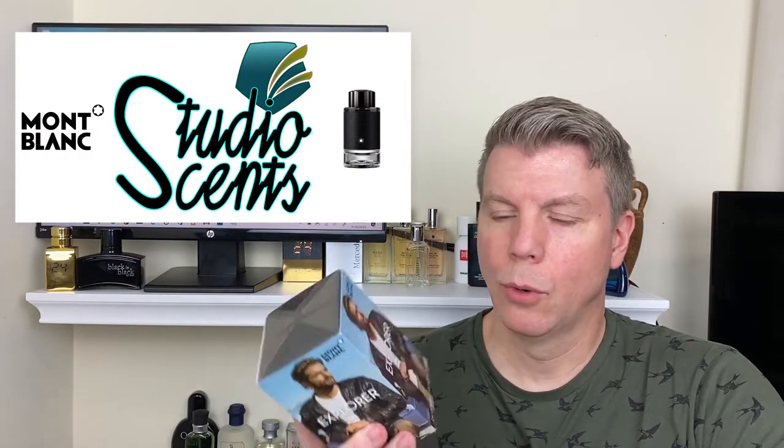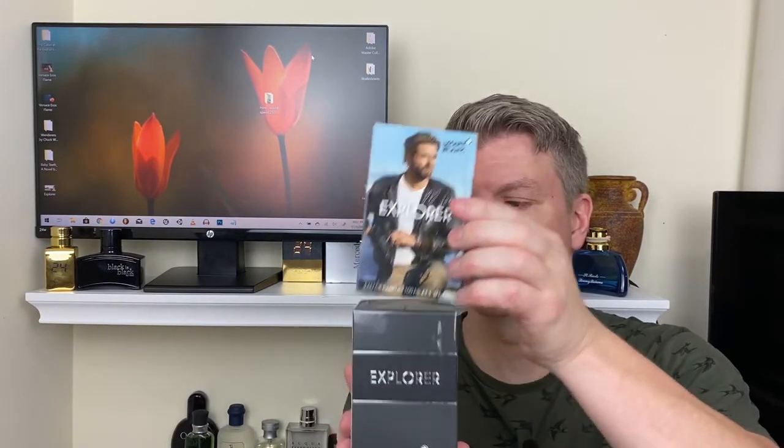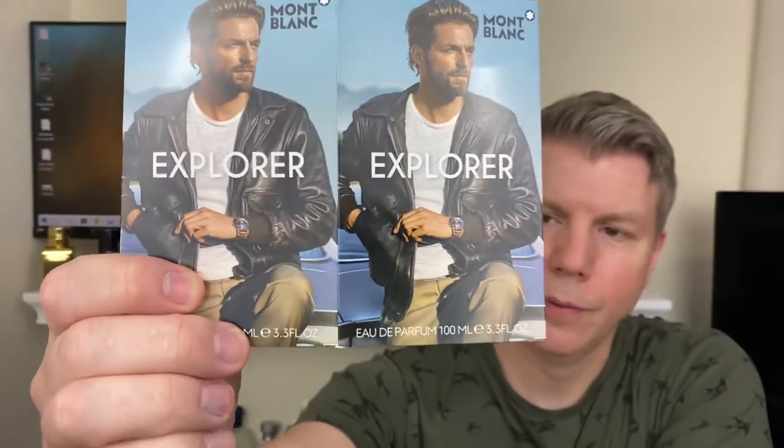The commercial is all about going to the four corners of the earth, exploring, and bringing back the best of all those locations and putting it in a bottle — and that's what Mont Blanc is saying. So we're going to take the outer shell off, which is just made of cardboard. It is a graphic that is the same on all four sides. It is the Eau de Parfum, 100ml, 3.3 ounces.